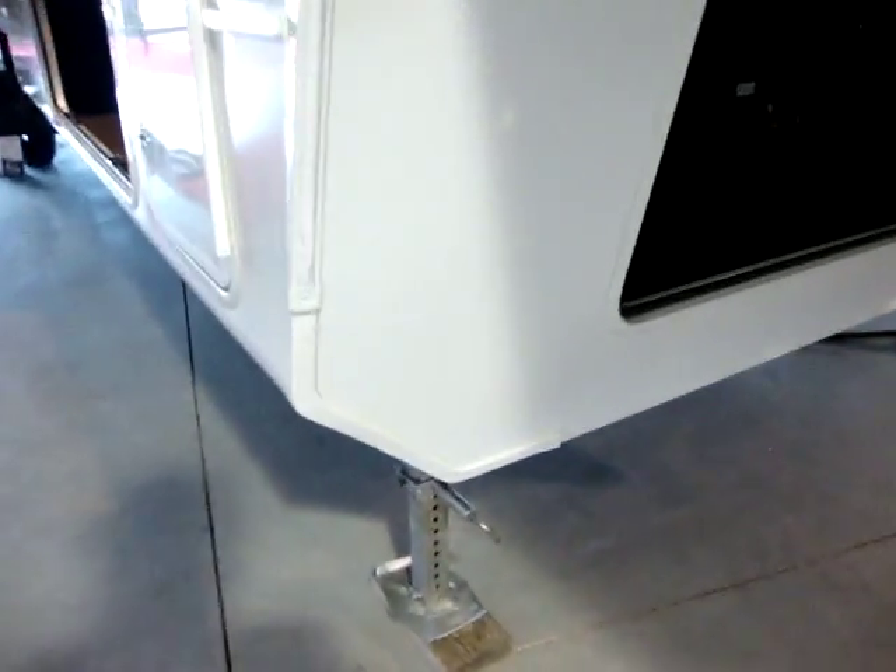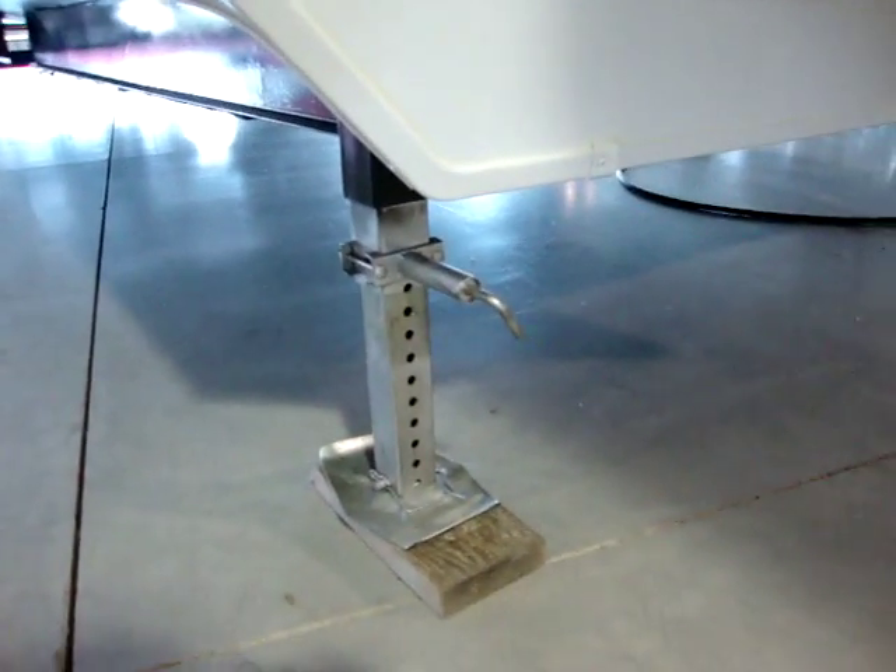The Montana has power front jacks with quick pull pins. We have a large storage compartment up here as well — a great place for a generator, firewood, or tools.